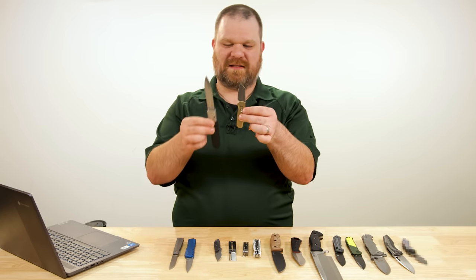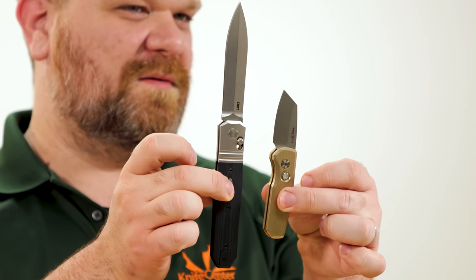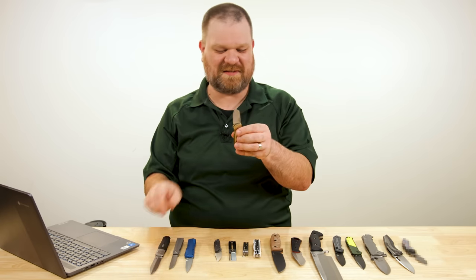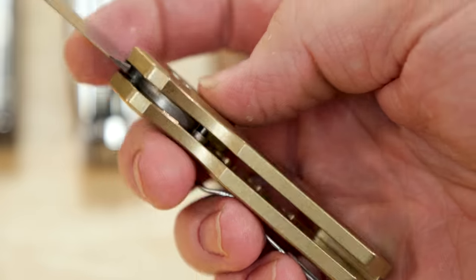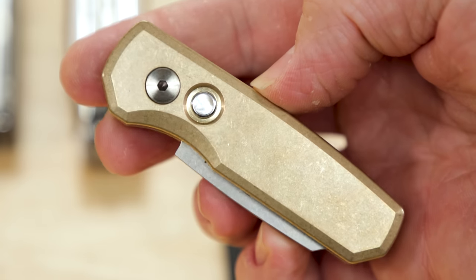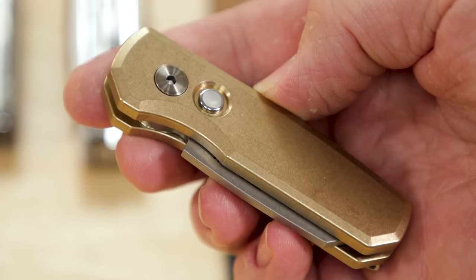That's only about one ounce less than the Redemption. But it feels good, it looks great, the steel is a great selection. Even if it is a reverse tanto, I gotta say I like this little guy.